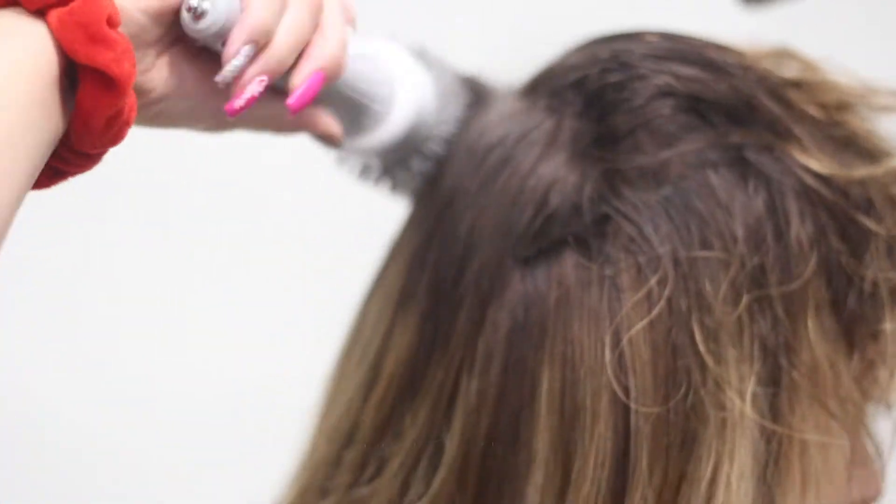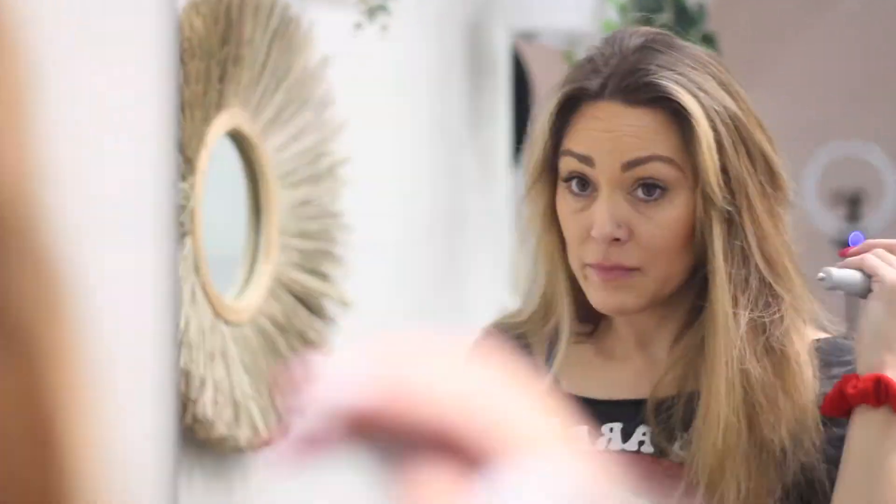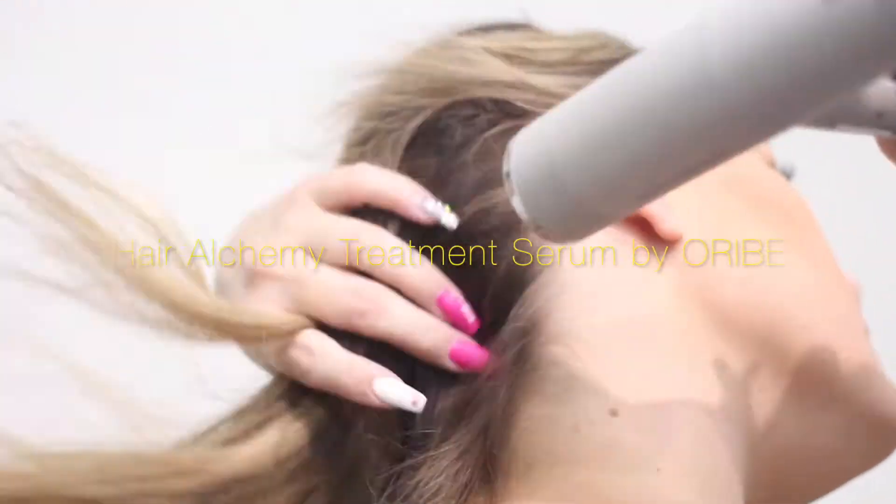And then finally, when you're done blow drying, you still have the opportunity to apply more product even if you are going to curl it. I like to use the Hair Alchemy Treatment Serum because that is great for wet and dry hair, and it also strengthens and will help with the smoothing as well.